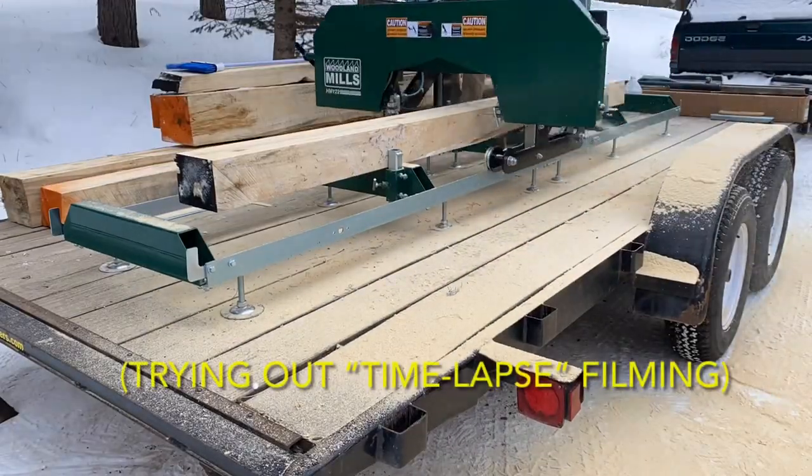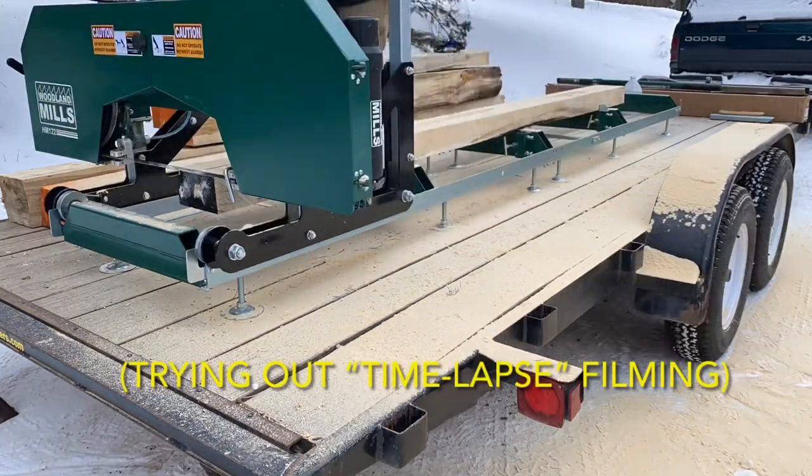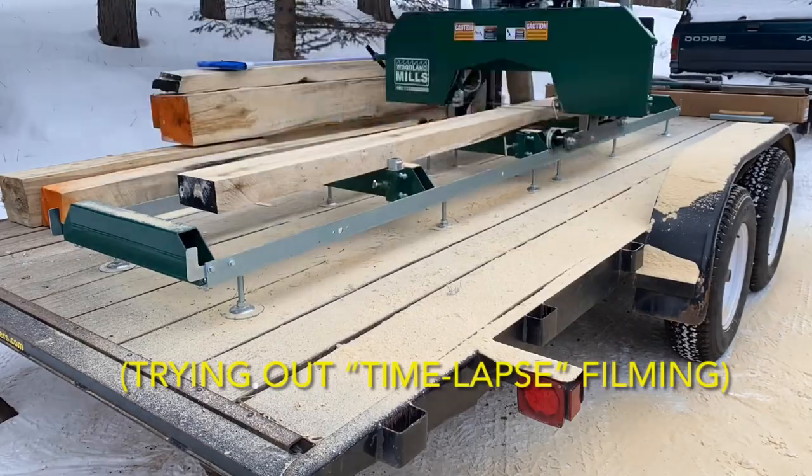We decided to try some time-lapse filming — kind of liking it. Let us know what you think in the comments: should we do more of this or no?